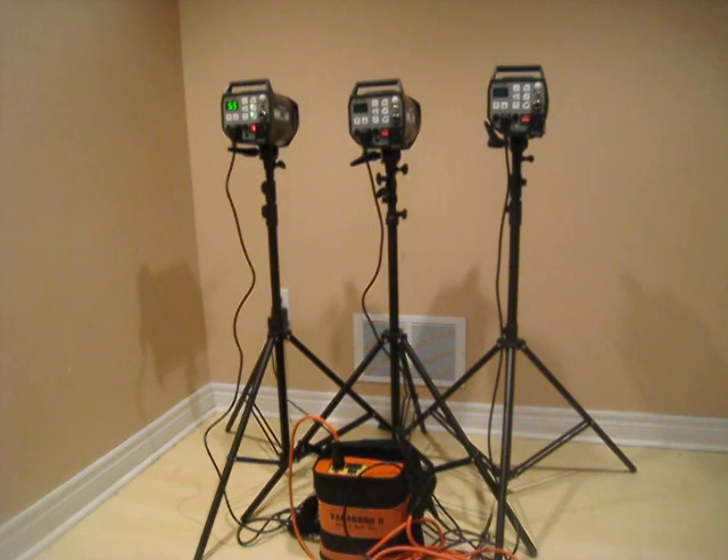For comparison, I'm going to connect one of the other strobes to the wall outlet so we can see the difference. We'll try it at the lowest setting and then at the highest setting and see how it goes.